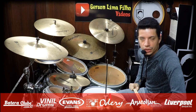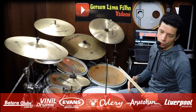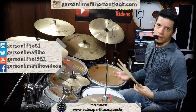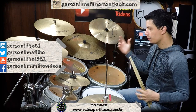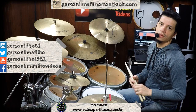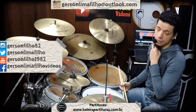Fala Batuqueiras e Batuqueiros! Bem-vindo a mais um vídeo. Nesse vídeo é a estrela do quadro GF Tools, utilizando Hulu mais Splash no Funk. O lance desse GF Tools é mostrar ferramentas misturando Splash com Hulu, Stacks, algumas coisas que vão te ajudar, algumas ferramentas — por isso que é GF Tools — que vai te ajudar no dia-a-dia, tocando nas gigs e tudo mais.